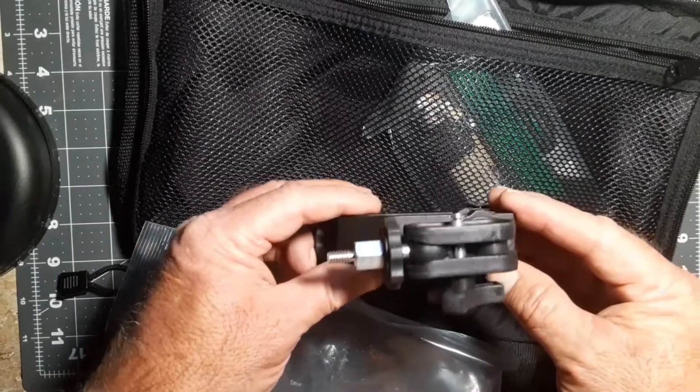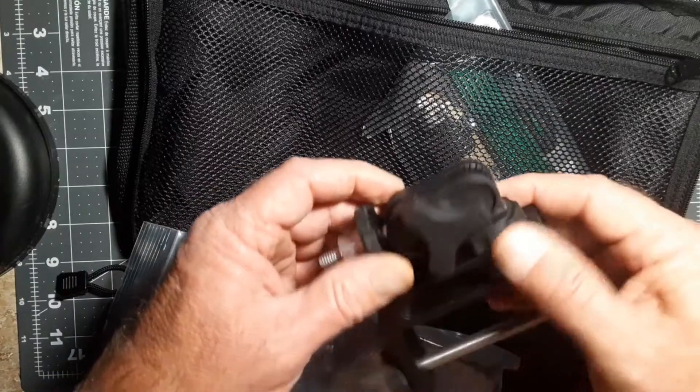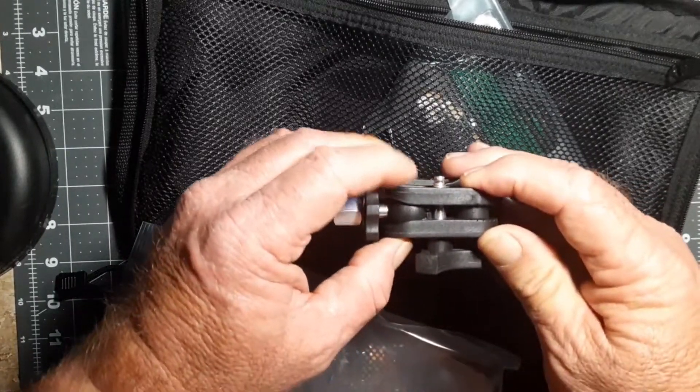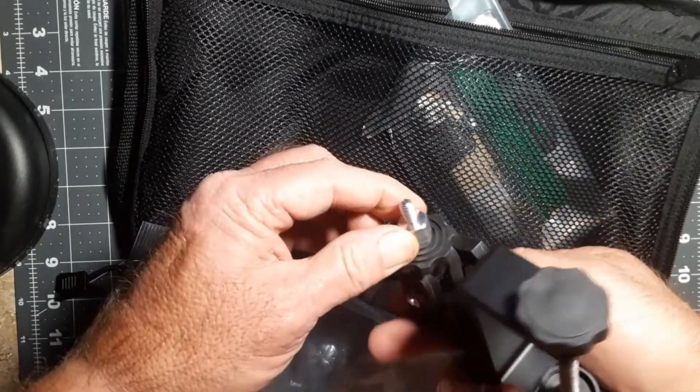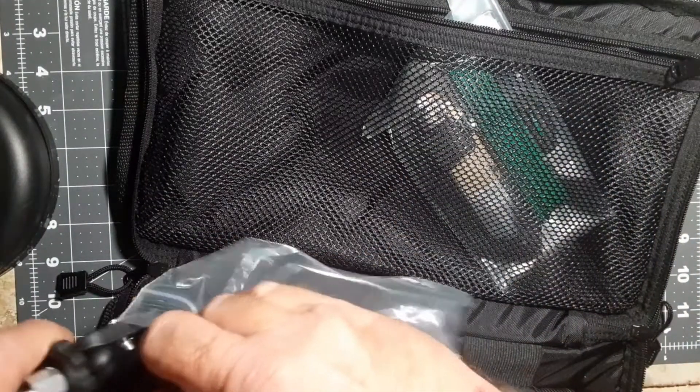All of this feels — clamp-wise — to be solid aluminum, and these ball mounts feel like they are hard ABS plastic with an aluminum quarter-20 thread.